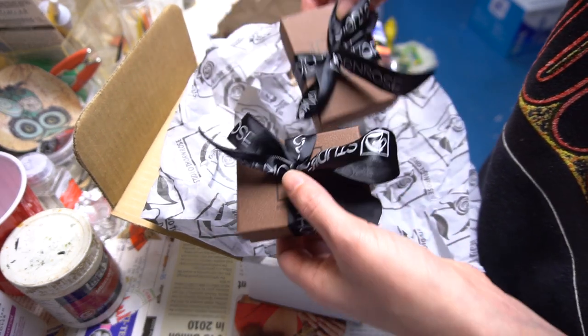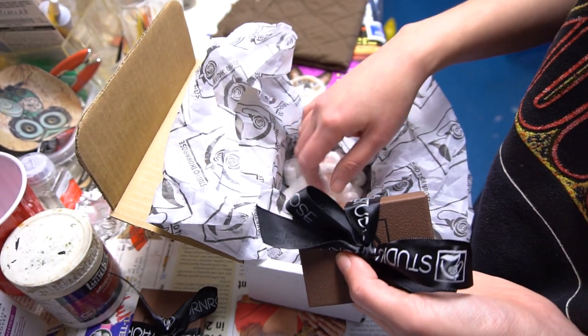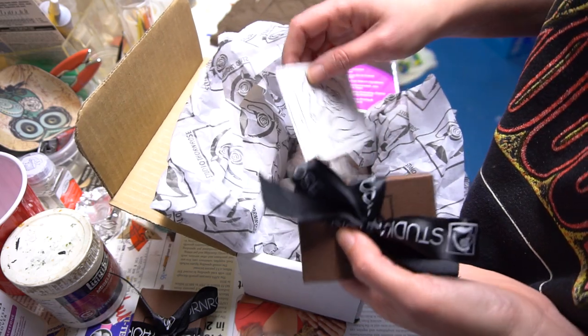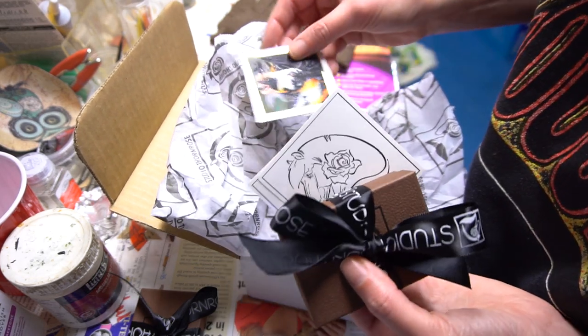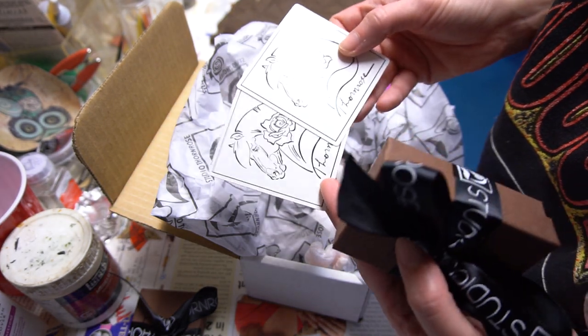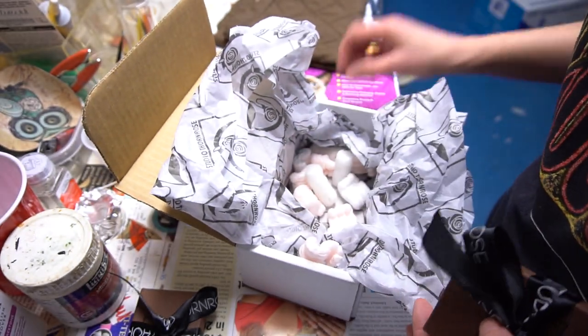I got two. They were quite pricey, but I could not let that pass up — one for me and one for a sales piece, probably. Let's see what we got in here. Business card. These look like stickers — nice stickers. That's it in there.